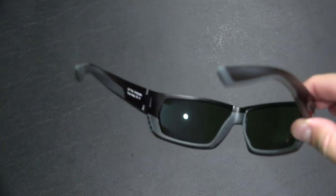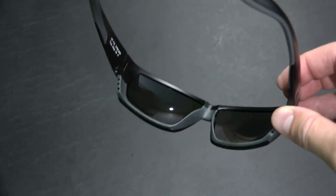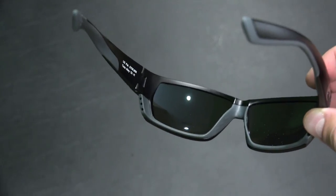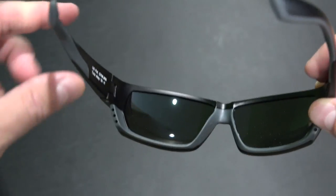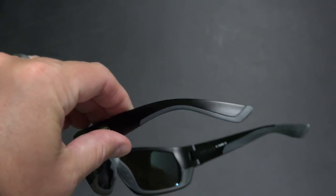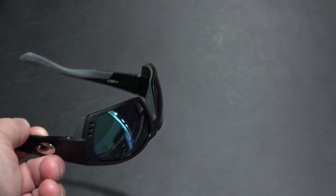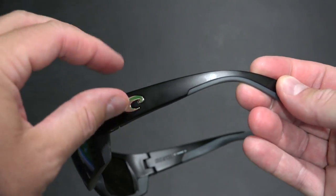Depending on where you'll be using your sunglasses, on the water these things really shine. If you're into boating you can really see the color in the water, and especially if you're fishing it makes fish easier to spot even below the surface. They come in different colors but I really like the black — thought it looked nice.